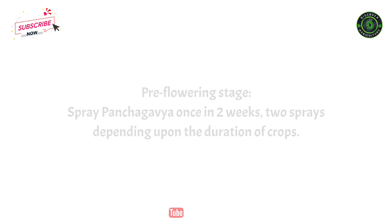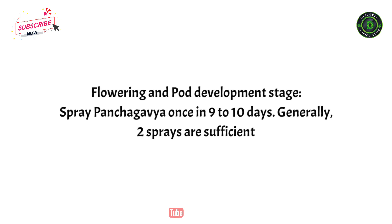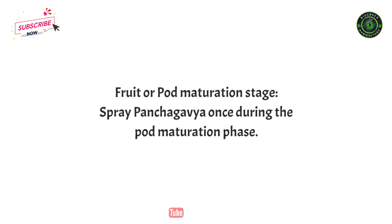For the pre-flowering stage, spray panchagabia once in 2 weeks — 2 sprays depending upon the duration of the crop. At the flowering and pod development stage, spray once in 9 to 10 days; generally 2 sprays are sufficient. At the fruit or pod maturation stage, spray panchagabia once during the pod maturation phase.